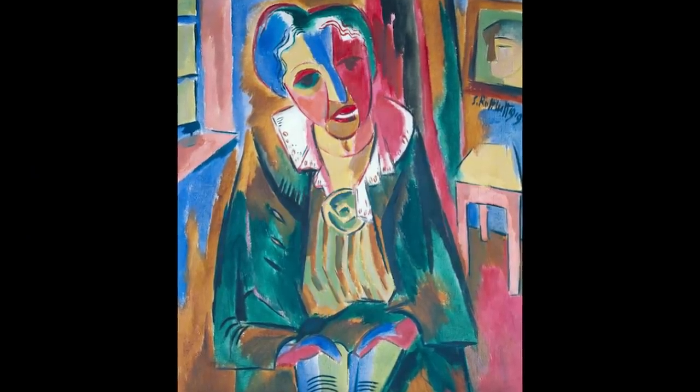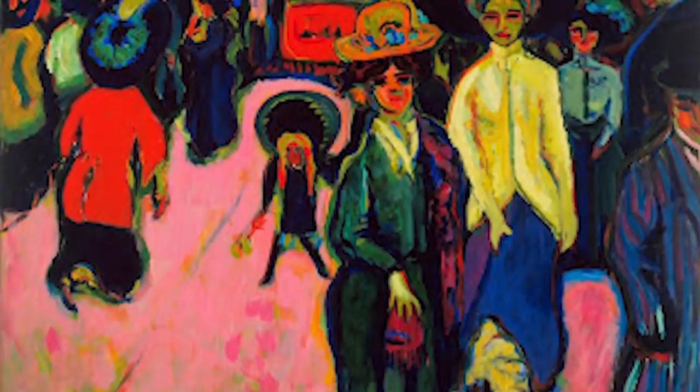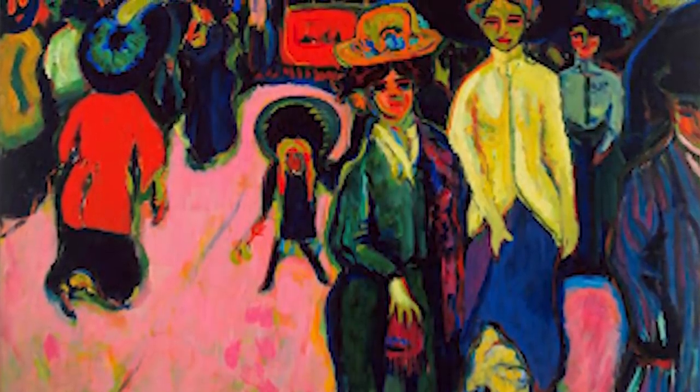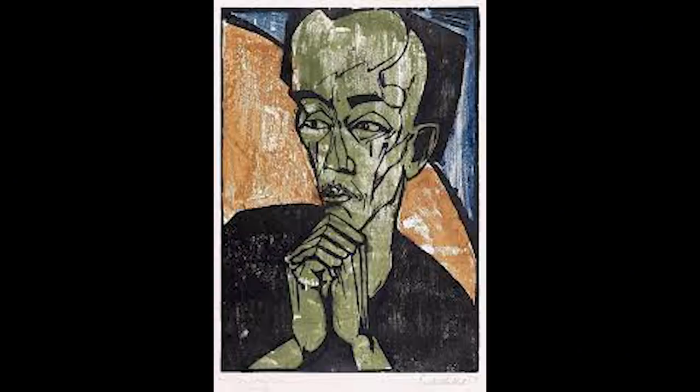Expressionism is an art and cultural movement of the 20th century that started in Germany. The art of this period is distinguished by the emotional effects that seek to transmit personal moods and ideas.